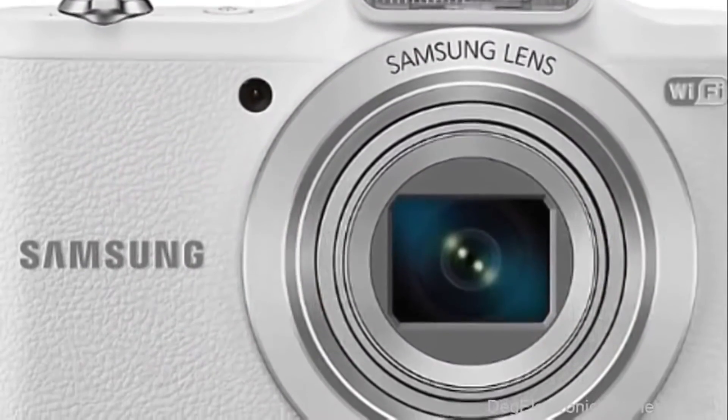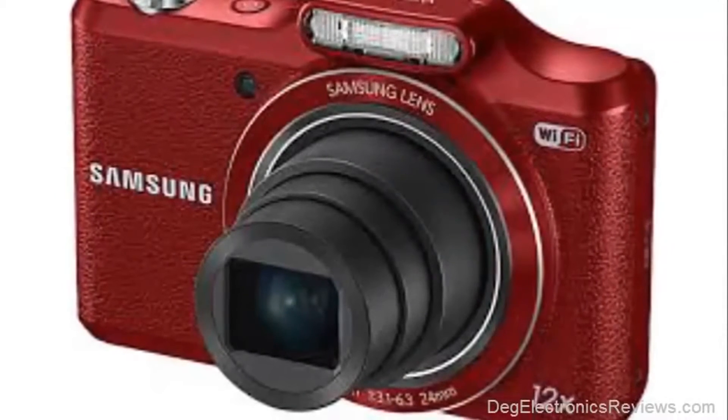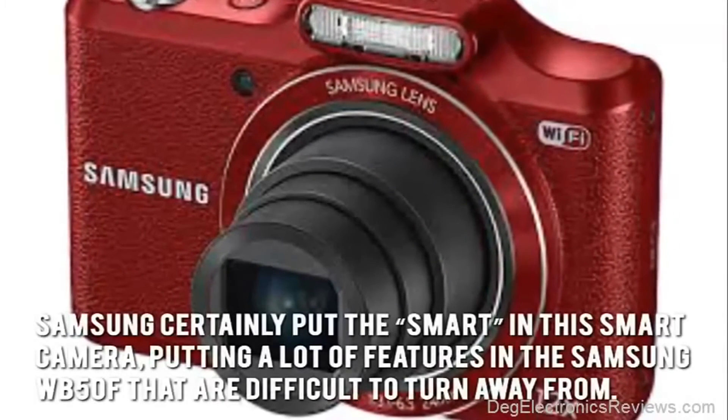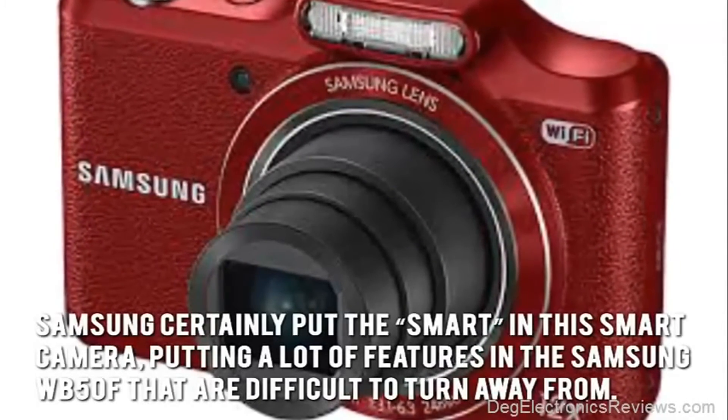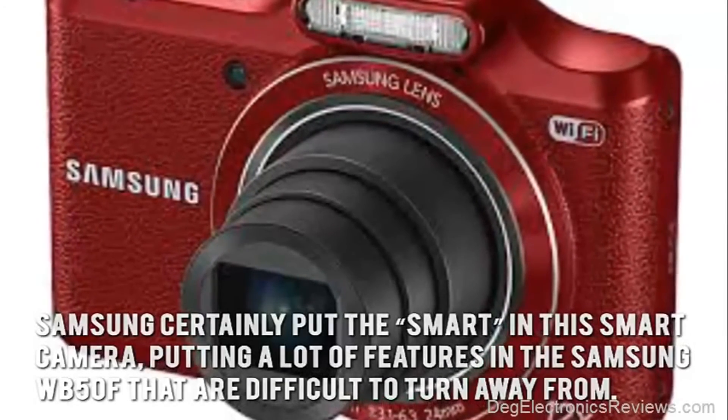Since it utilizes soft flash, shooting in various lighting becomes much easier. Samsung certainly put the smart in this smart camera, putting a lot of features in the Samsung WB50F that are difficult to turn away from.